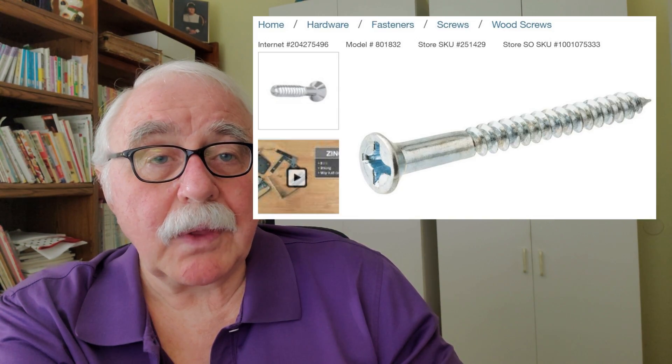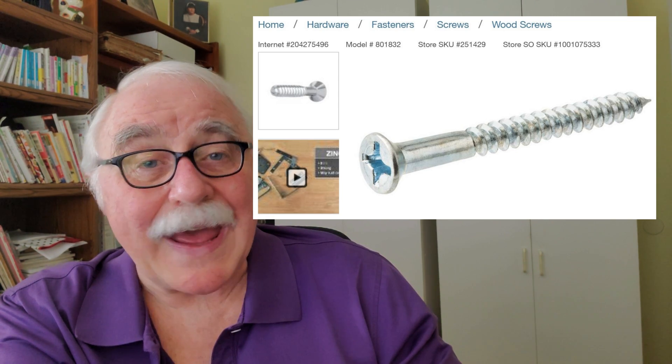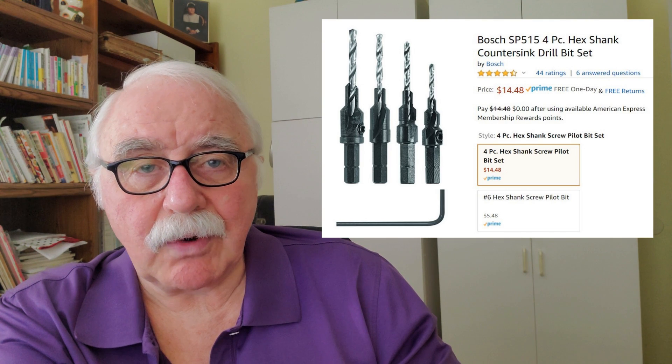The first thing I want to talk about is the type of fasteners you use. Now, traditional wood screws — here's a photograph of one — are fatter in diameter and the threading doesn't go all the way up the length of the screw. This means that you have to pre-drill the holes using a special type of drill that has a stepped diameter before you can put the screw in. You can't simply drive it in.